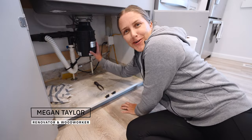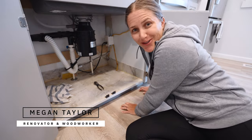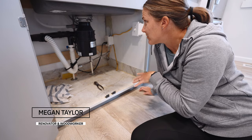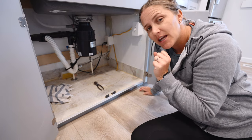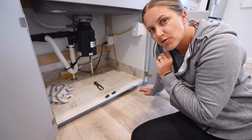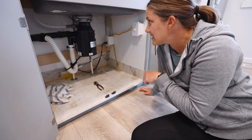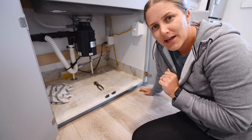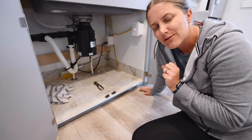Today we're replacing the garbage disposal and I'm going to show you how to do it. Every model is going to be slightly different, so make sure you follow the instructions for that model and type. Every sink might be slightly different too, so just keep that in mind, but these are the general instructions.